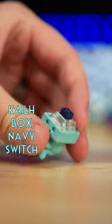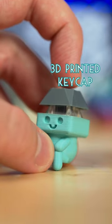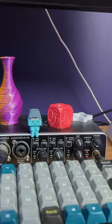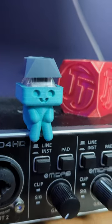I'm using a Kale Box navy switch for that extra loud click, and then one of my resin printed keycaps on top to complete the look. He sounds so good. It's not the most functional thing, but making me happy is function enough some days. He'll stay on my desk to keep an eye on things.